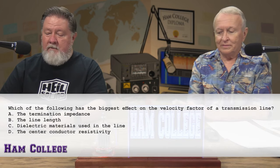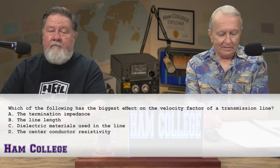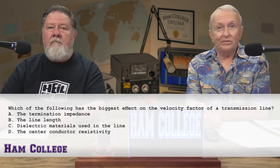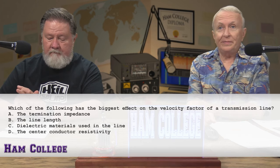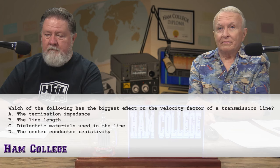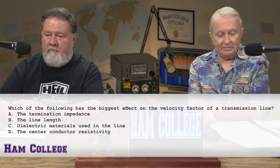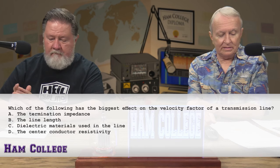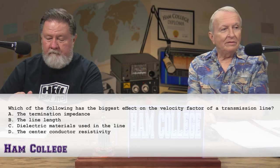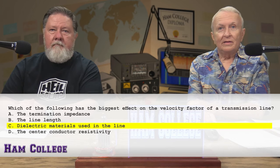Which of the following has the biggest effect on the velocity factor of a transmission line? A, the termination impedance. B, the line length. C, dielectric materials used in the line. Or D, the center conductor resistivity. The termination impedance and line length won't have any effect on the velocity factor. It's C, dielectric material used in the line. We have a consensus between us and the chat room — and it is C.